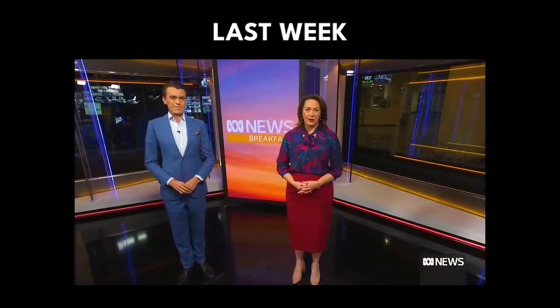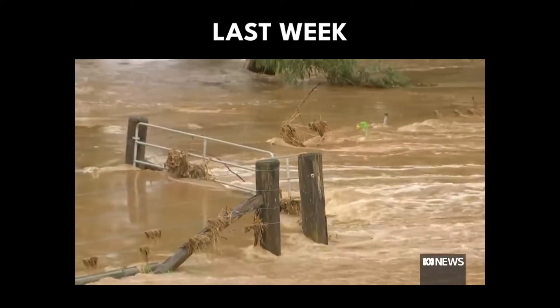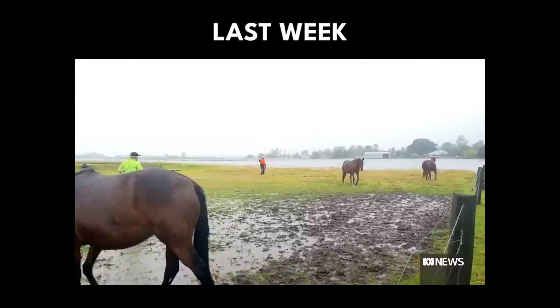Parts of New South Wales are waking up to the worst flooding in seven decades after further heavy rain swamped already waterlogged rivers overnight. Alright, so we have Wednesday and Thursday that are raining, so we have to finish it before then. That should be enough time — three days, that should be fine.